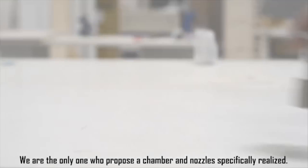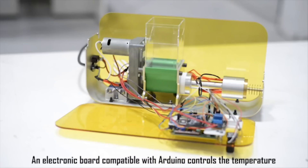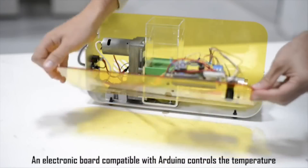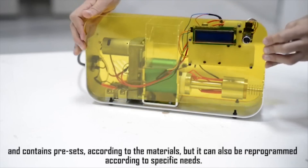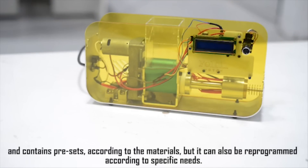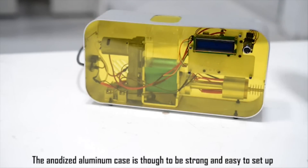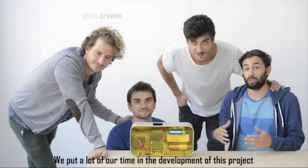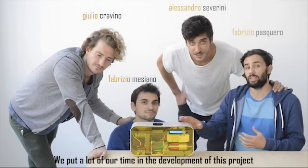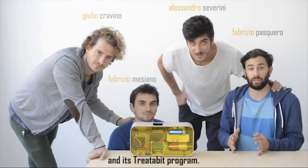We are the only ones who propose a chamber and nozzle specifically realized, granting the highest quality and reliability. An electronic board compatible with Arduino controls the temperature and contains presets according to the materials, but it can also be reprogrammed according to specific needs. The anodized aluminum case is thought to be strong and easy to set up. We put a lot of our time into development of this project, also sustained by the Polytechnic of Turin through E3P and its program. Please support us and share our idea — even one contribution can make the difference.